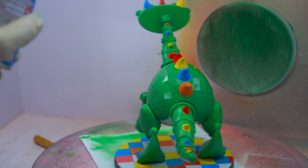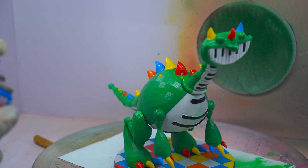Once the protective coat dries, the model is complete and ready for display or use. It's fully protected and looking great.